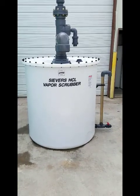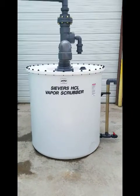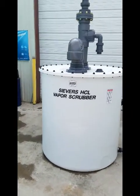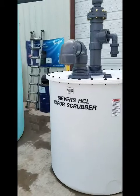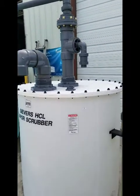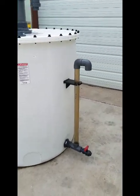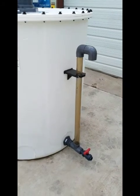This is a Sievers Hydrochloric Acid Vapor Scrubber, and consists of a 6-inch inlet, which we've reduced to 3-inch, coming off of a 10,000-gallon Hydrochloric Acid tank. We also have a sight glass on the side.